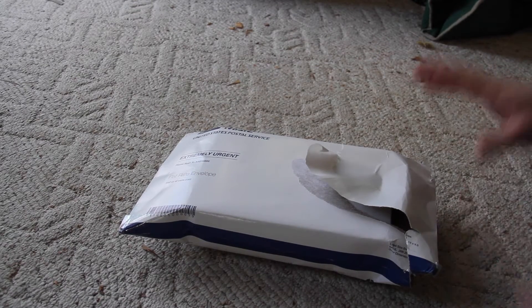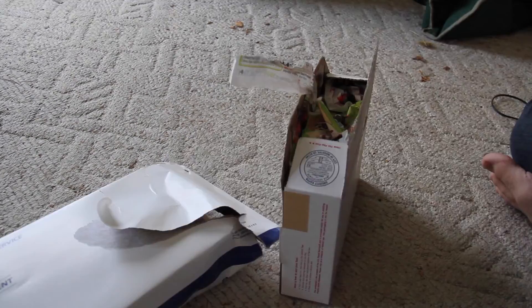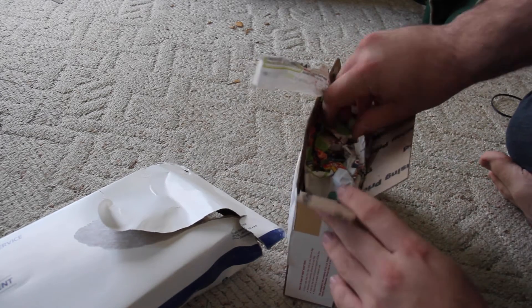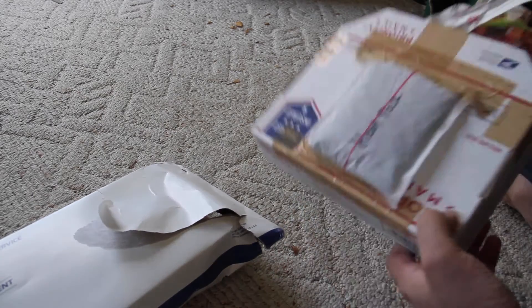This is an unboxing video. I opened it already but I didn't actually open it all the way.